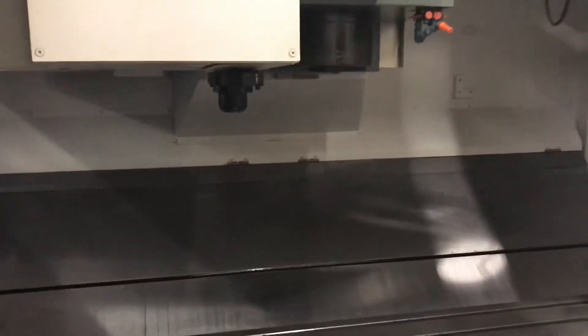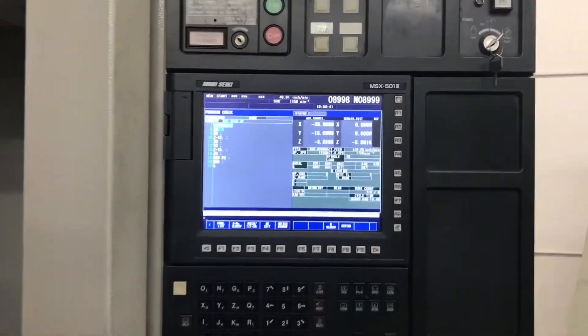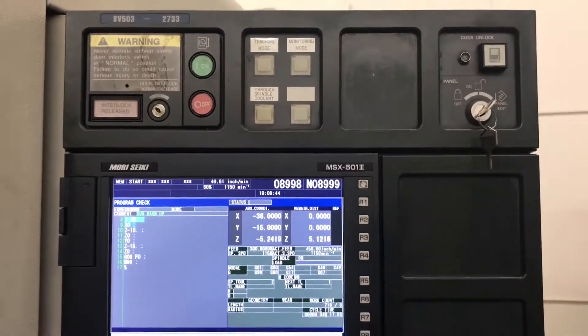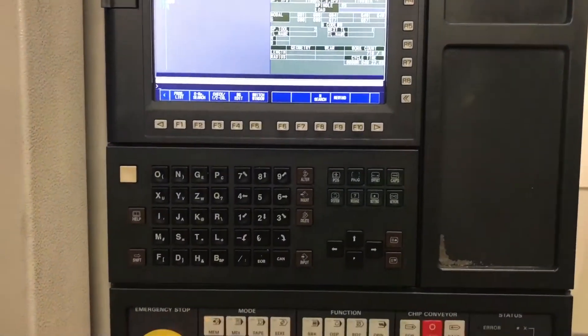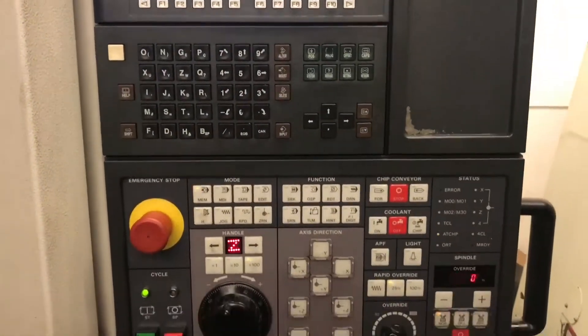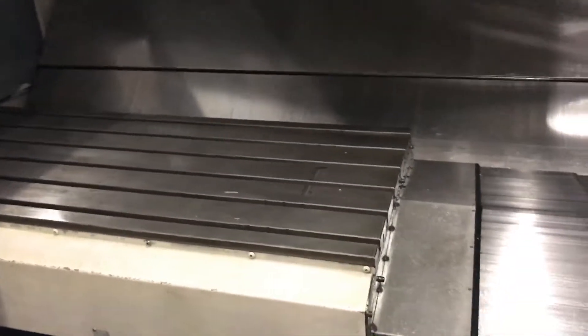We've got a short program running for you guys. We'll do the usual wrap-around — why don't we jump right into it? We have the Moriseki SB503 running for you guys. I'll zoom in on the control real quick here so we can see how clean it is. The lighting isn't the best in here, but this is a really clean machine, guys.